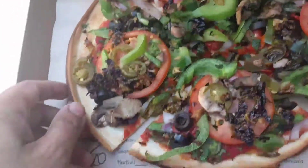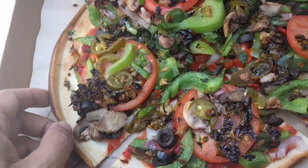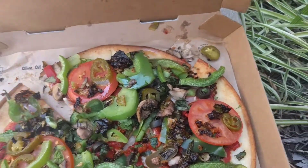I should have said, hey, can you add some of the lettuce that you have for salads? The lady didn't offer that because I didn't know. But anyways, let me take a bite out of this.